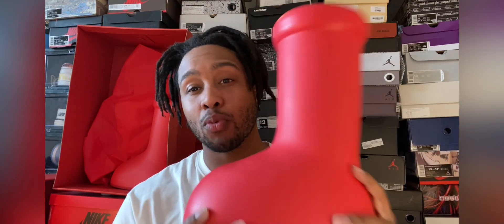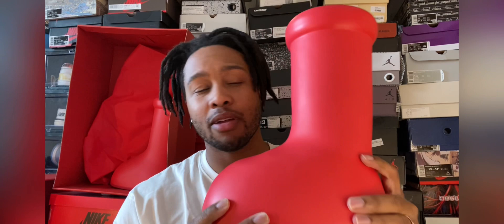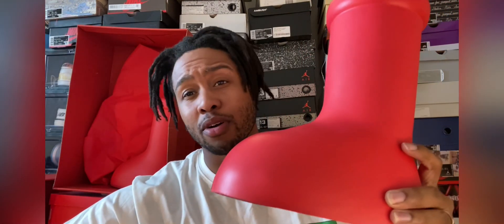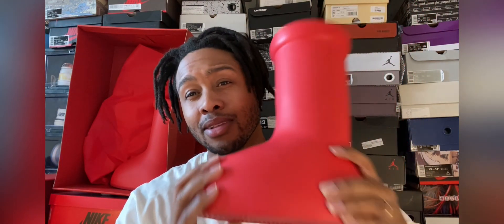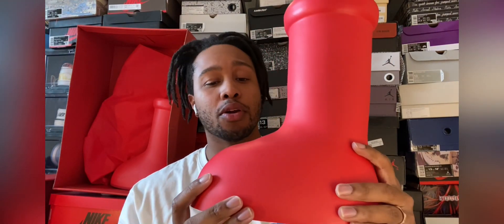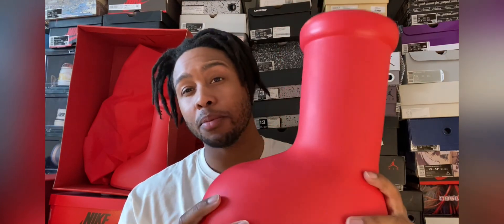Hey, welcome back to Crunch Out. Today I'll be reviewing Mischief's big red boot. If you do want to get a pair, these are from Keep Kicks — link down in the description. I got a promo code discount, free to use, so you can save some money, save that coin, save a few bucks. To get into the review, let's start off with sizing — definitely go a full size up.